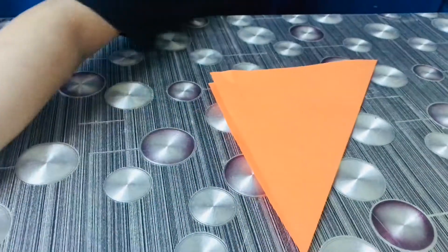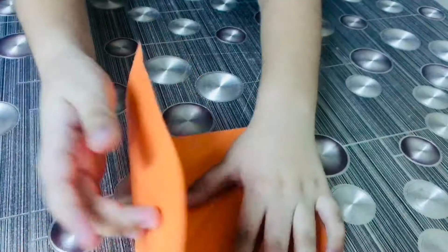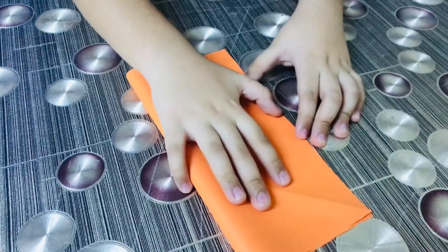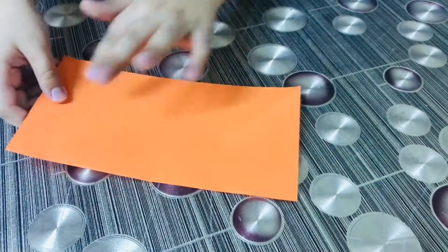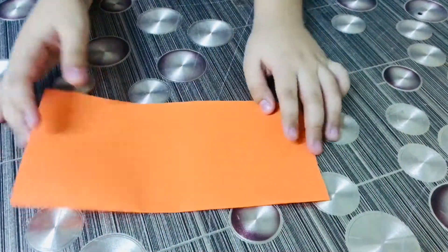Okay, now open this and then fold it like this. Okay, and then this side to this, like this — or this side to this, okay.